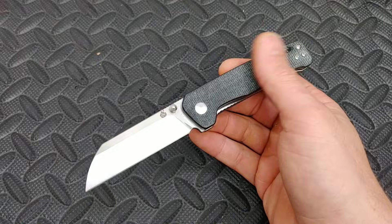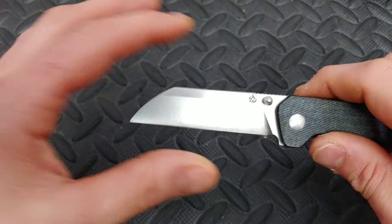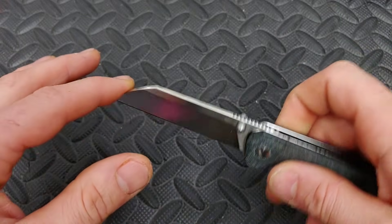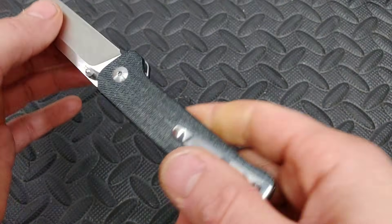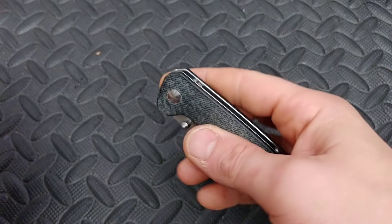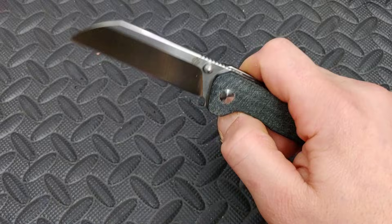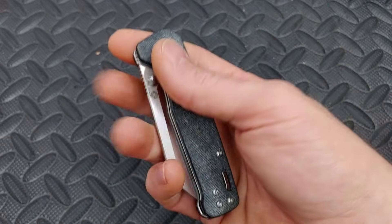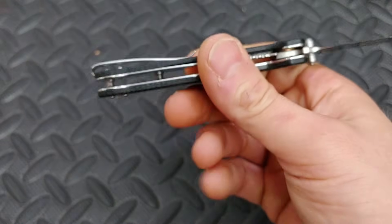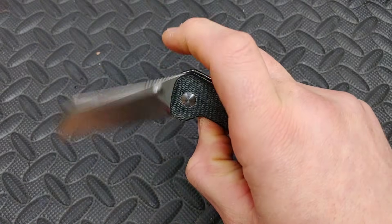This is the QSP Penguin in denim micarta and D2 steel. It has more of a sheep's foot blade. Great little knife. They also have a new version in S35VN. It is definitely a budget knife that you get a lot for your money. Great pocket clip, works great, great ergos, great action, super smooth.